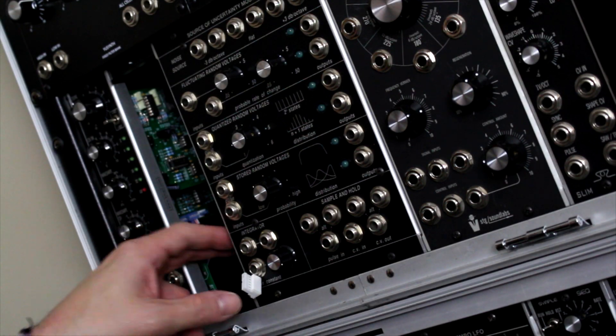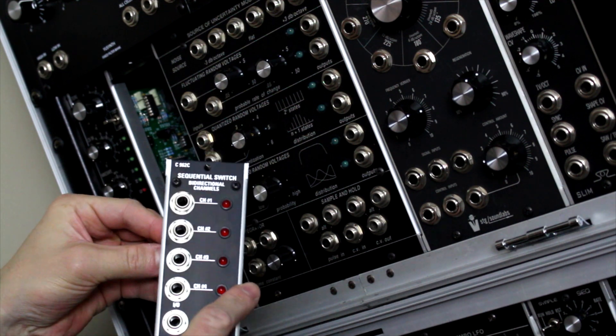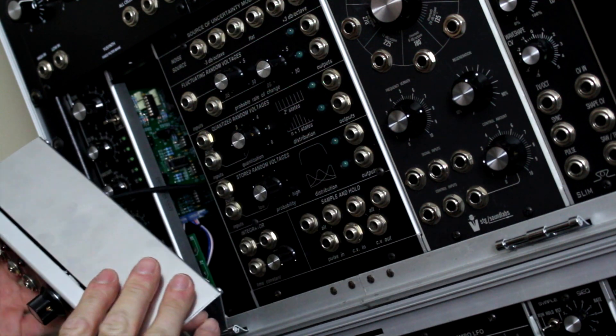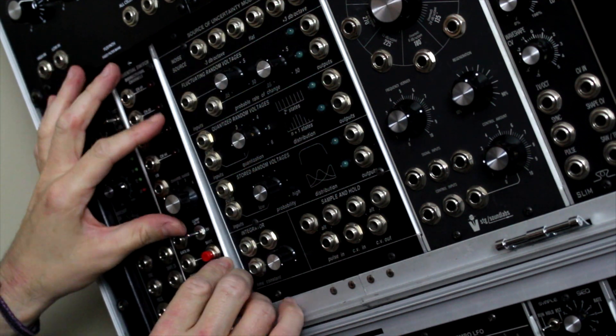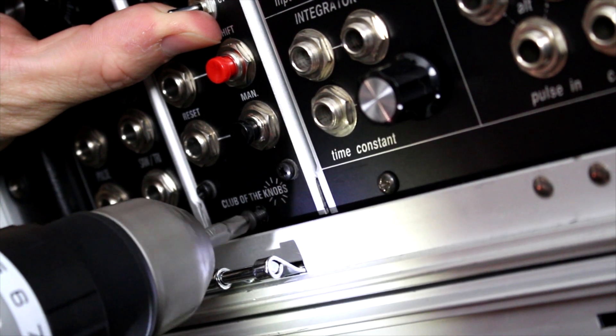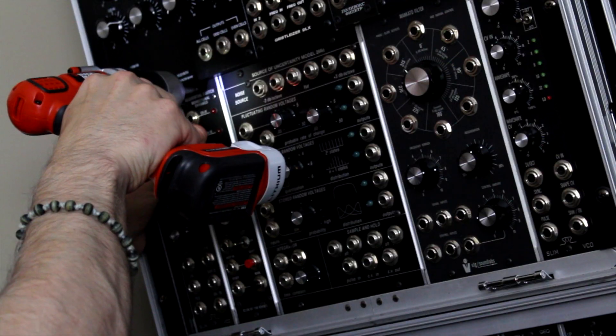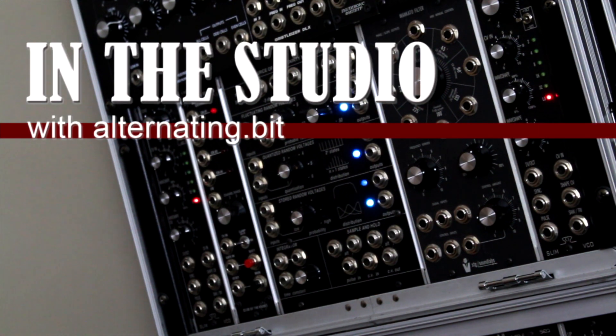It's that special feeling of putting in your last module in your rack — that sense of completion, having such power and analog awesomeness. This is Alternating Bit. Join me as we take a look at my studio as we examine it piece by piece.